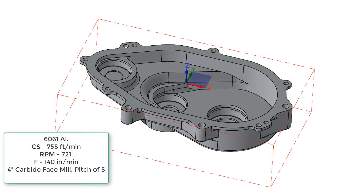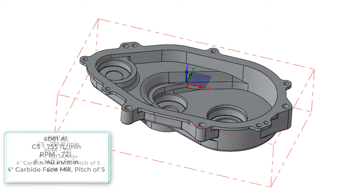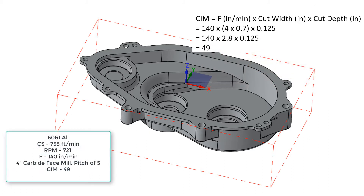For this next example, we're going to calculate two separate cutting forces. The material being cut is 6061 aluminum, and first we're going to cut it with a face mill as shown in the short video. The face mill will remove 49 cubic inches of material per minute. To calculate this, we're using a 70% step-over, so 2.8 inches of the 4-inch cutter are cutting 1/8 of an inch deep, and we multiply that by the feed rate of 140 inches per minute.